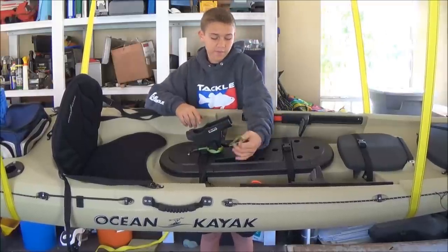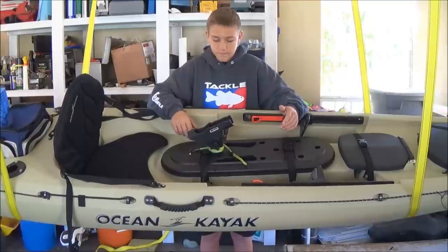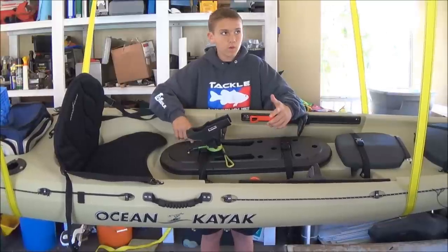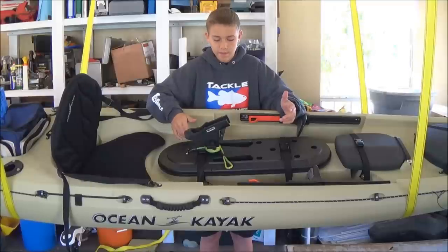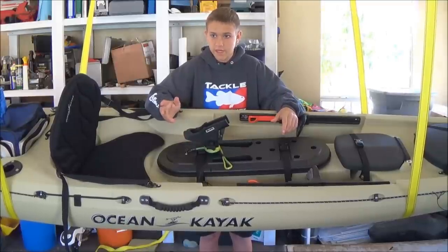I also have a paddle leash here, just wrapped around my rod holder for now for the video. I have an Aqua Bound Stingray Hybrid paddle — it's a pretty nice paddle, and I'm probably going to do a review on that later on.